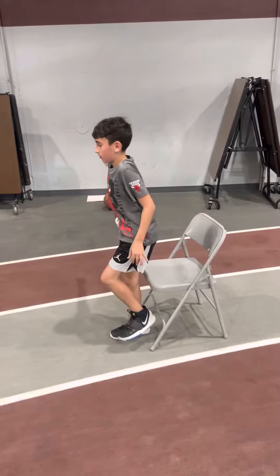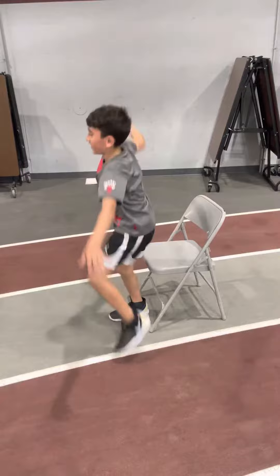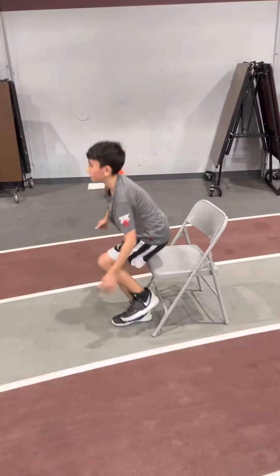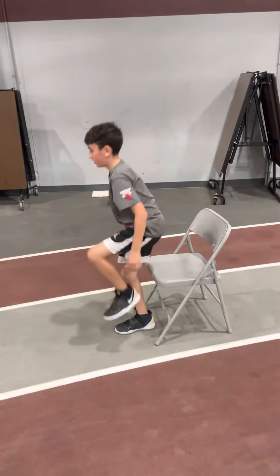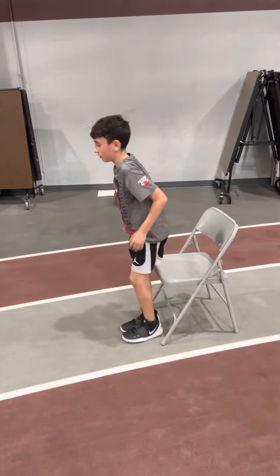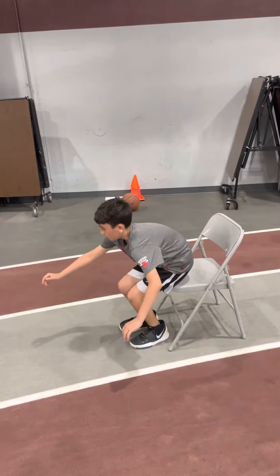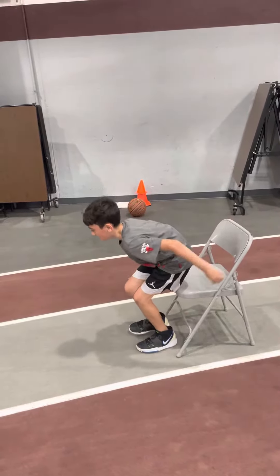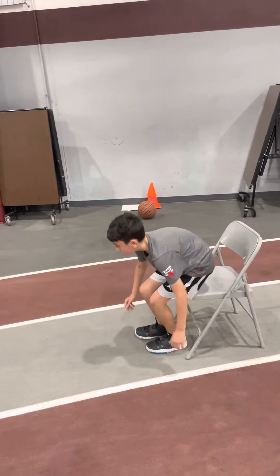Pull your other leg up high in front of you. Pull your knee up. Do it with the other leg. Go slow — down slow, up fast. Down slow. Pull your chest up. Chest up, knee up when you come up.